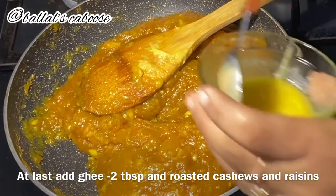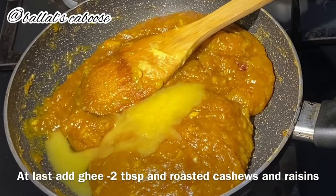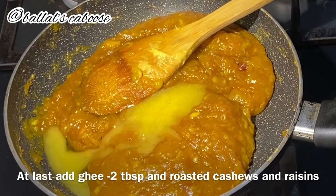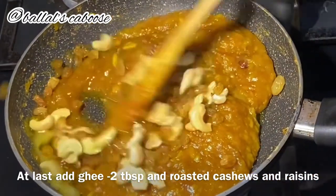This is the last step of the recipe. I will add 2 tablespoons to the mixture. Then the mixture will be added and combined. This looks very nice.